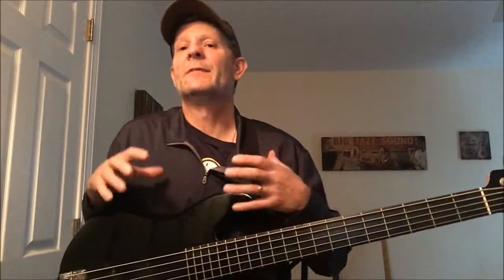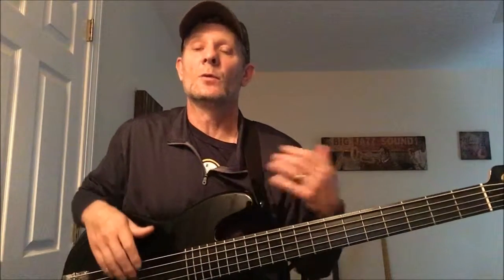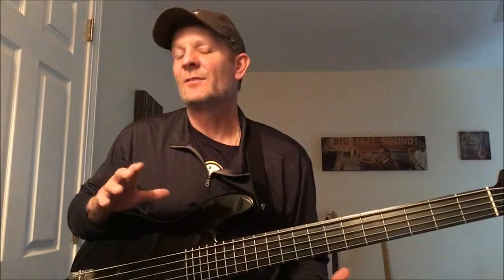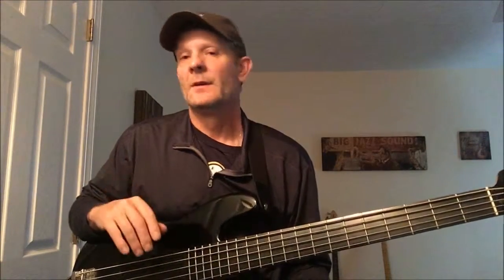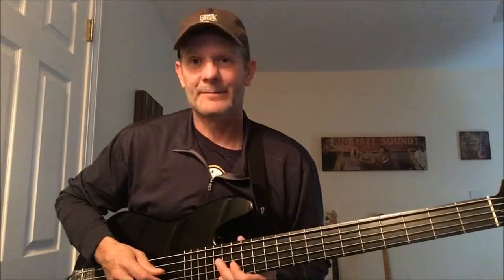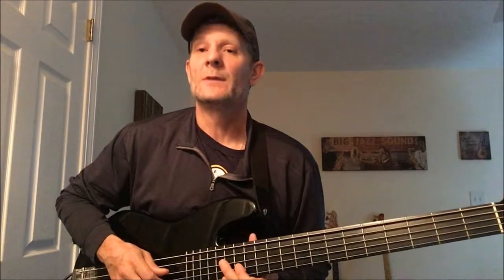Let me speed up and go through it one time so you can get a better feel for it. This lesson will give you the ear training to get familiar with that sound. You've probably heard it a million times, you just never knew what it was — but now you know.